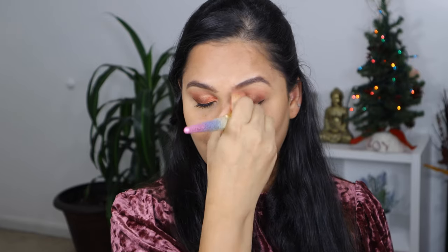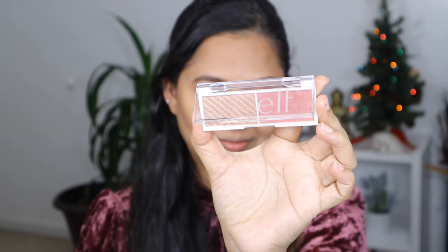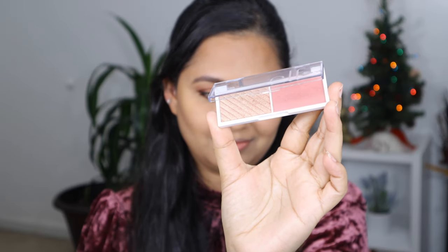To finish up the entire look I'm going to use the ELF Primer Infused Bronzer in shade Sun Case to set my cream contour. For blush I'm going to be using the ELF Blush and Highlight Palette in shade Pomegranate — I'll take the blush and apply that on the high points of my cheekbone. Next step is to highlight the higher points of my face.